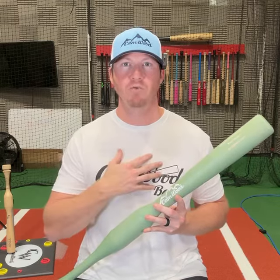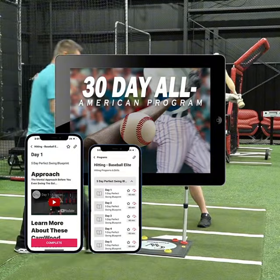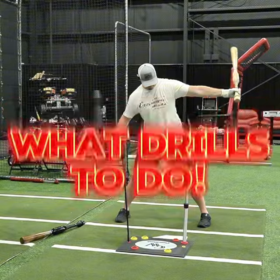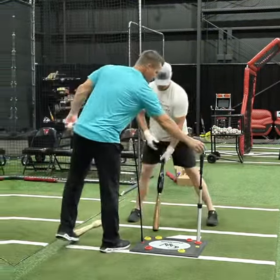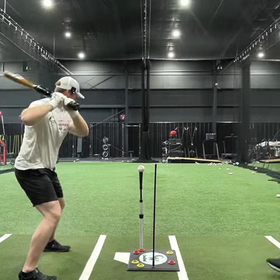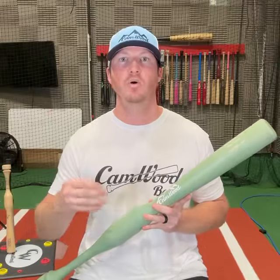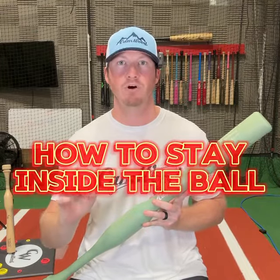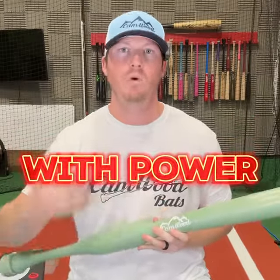After seeing the impact of these powerful drills on my career, I knew that I wanted to help other players as well. That's why I created the All-American 30-Day Program. Inside this program, we show you exactly what drills to do and how many reps to take each day for 30 days to make sure that you are progressing and seeing the results. At the end of these 30 days, you will have the perfect mechanics of how to stay inside the ball to where you're able to drive the ball to all parts of the field with power.